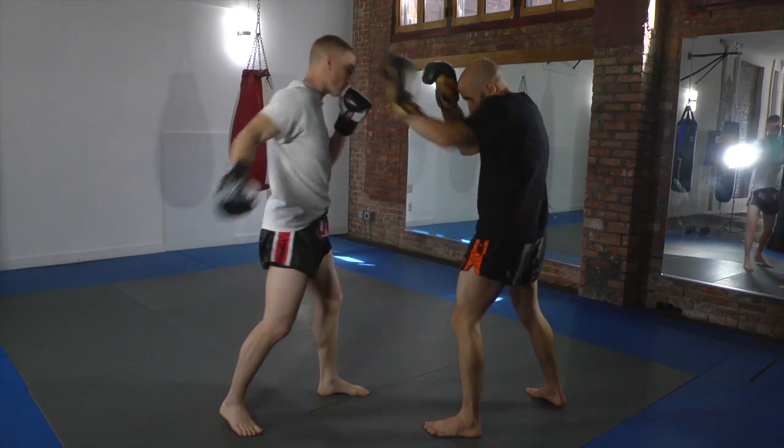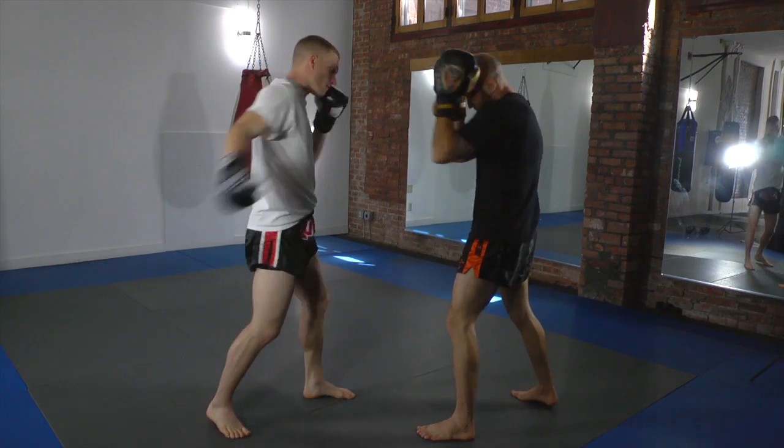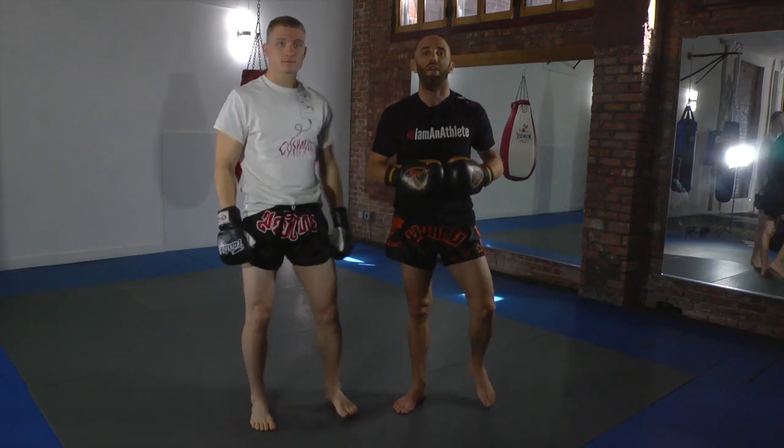So he's throwing the punches. Boom. Boom. Boom. And that's how you long guard and enter the clinch.